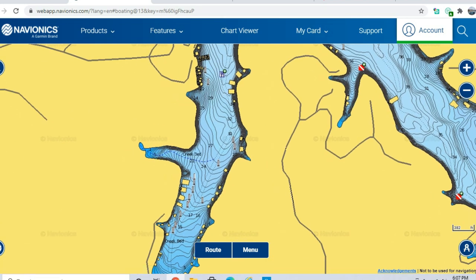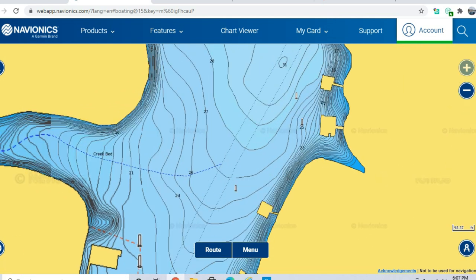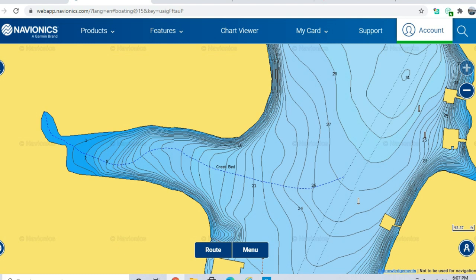Moving over to Possum Hollow for more examples — if you're on Navionics trying to find a good spawning location, look for creek beds and old channels. There's an old creek bed that goes back to a big flat area — I bet there's a lot of pea gravel there. If there's a fallen tree or a brush pile, even better. Fish congregate around that cover, and once eggs hatch those little fry go into the cover for shelter.